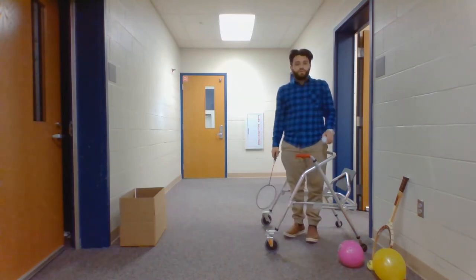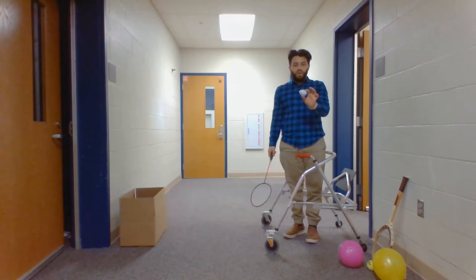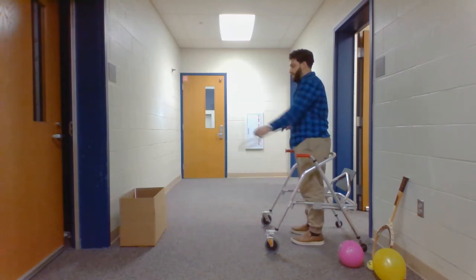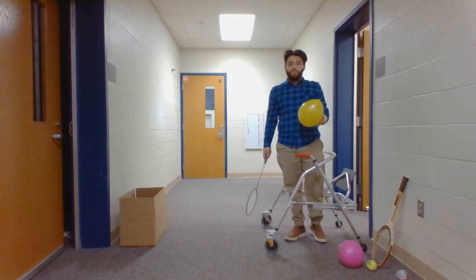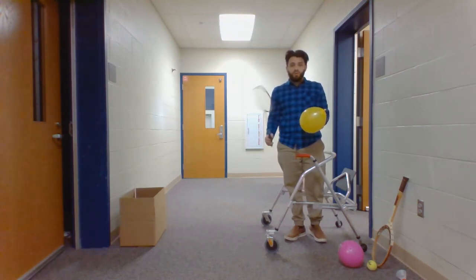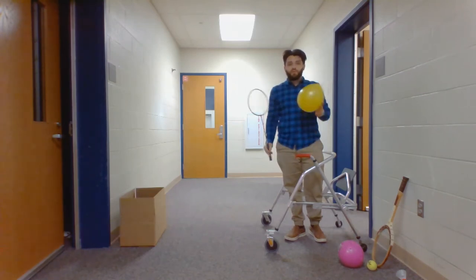If the birdie is too difficult to control or too difficult to properly drop and hit, you can also use a paper ball. And if the paper ball is too small and the tennis racket is too heavy, you can also use the badminton racket with a balloon.